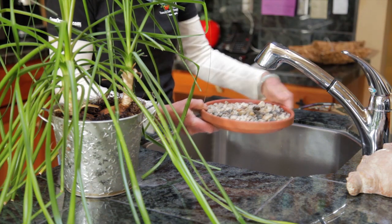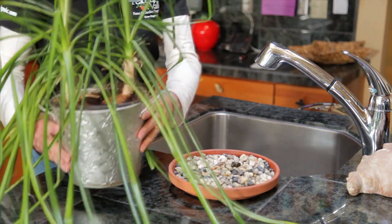Fill a saucer with gravel or rocks, add water, and set the pot on top.